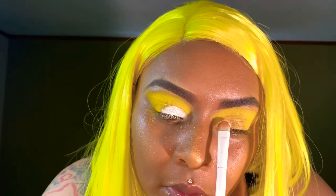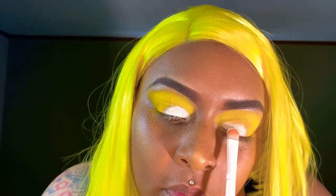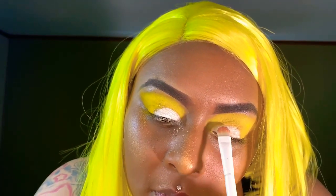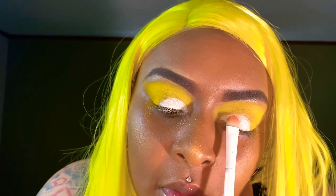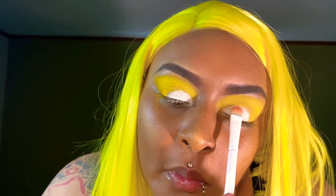Okay, so now let's do this eye, continuing to do the same thing — packing on that white. We want to make it pigmented. Make sure you get it in real good honey, you want it to be white, very white. Just keep packing it on.